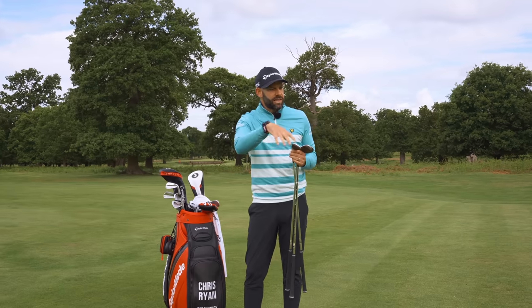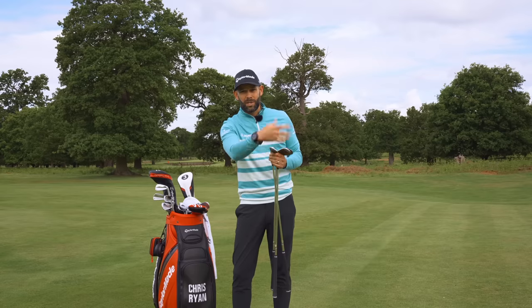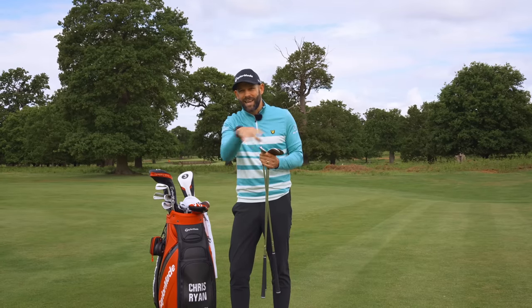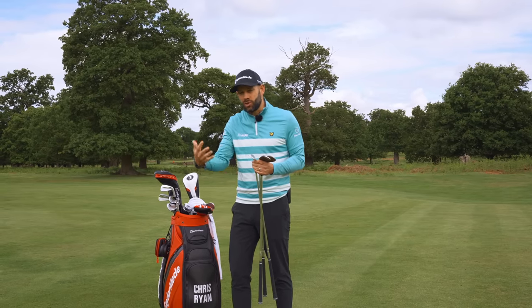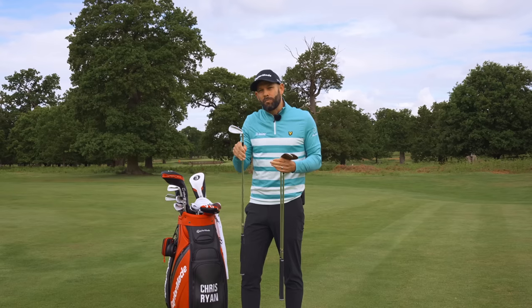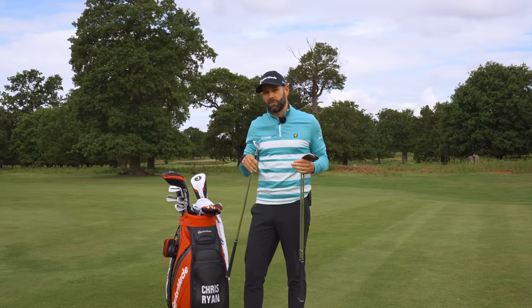That's really important because when you start to get around the greens in different lies — fairway, thick rough, and especially the bunker — how the club interacts with the ground or the sand is key to the shot. My advice would be to get into specialist wedges as soon as you can, because they're going to help you hit a lot of different types of shots around the greens and ultimately help you get a little bit closer to the flag.